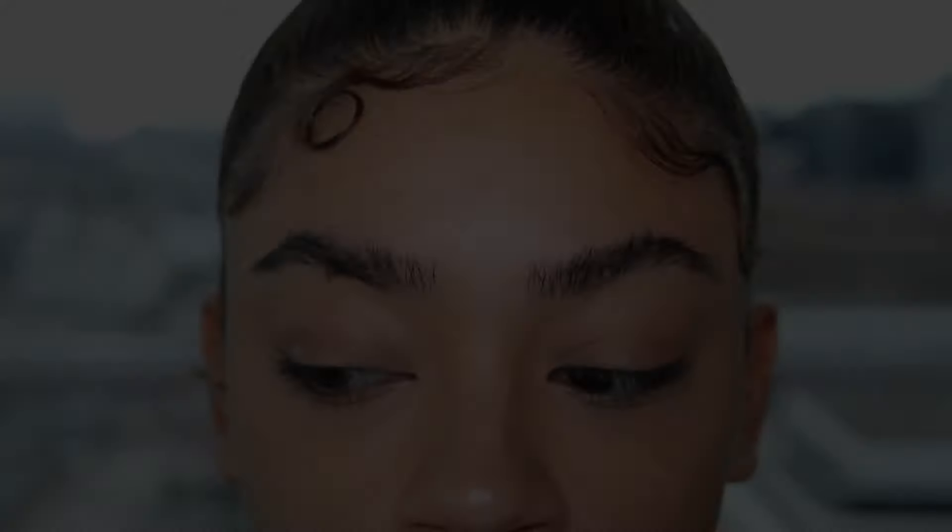Hey everyone, so today I'm going to show you how I groom and shape my eyebrows from home — super easy. Here are my eyebrows, they are super grown out and long and just haven't been done in so long.